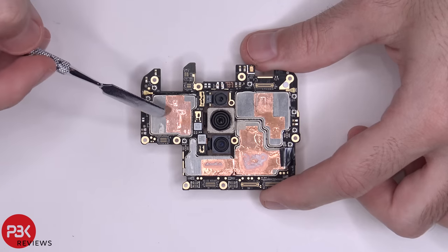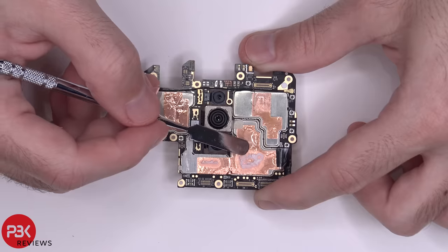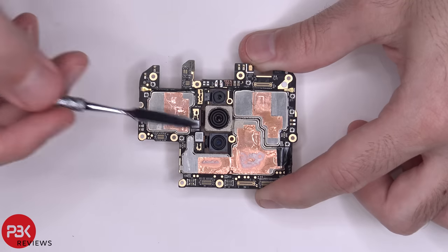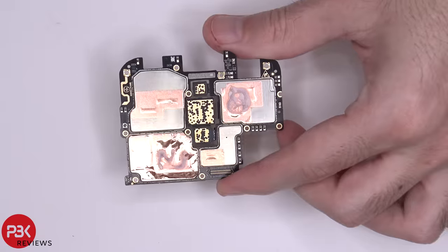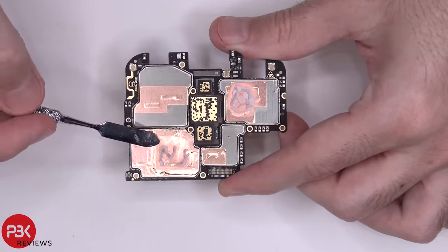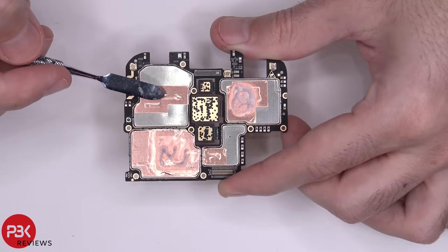You have copper tapes over the shields, and some of the copper tapes seem to have liquid in the center. There is thermal paste over them too. Your cameras are connected over here — if you want to disconnect them just pop off the cables and remove them. You have a microphone located up here on top. Here's the back side of the board — you have copper tape on the back as well, and there's also some type of liquid in the center of this one and this one as well.